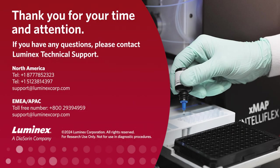This concludes the X-MAP IntelliFlex system maintenance overview. Thank you for your time and attention.